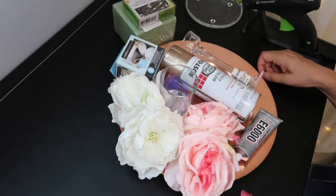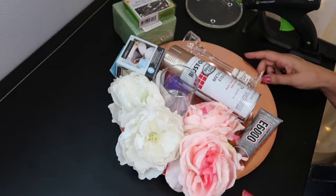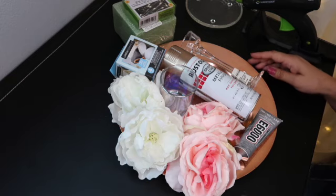Hi guys, welcome. Thank you for joining me. Today we are going to make a decoration for a quinceañera, boda, bautizo. Lo podemos usar para cualquier ocasión y para decoración en la casa. Así que vamos a empezar.